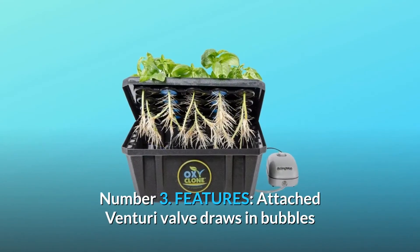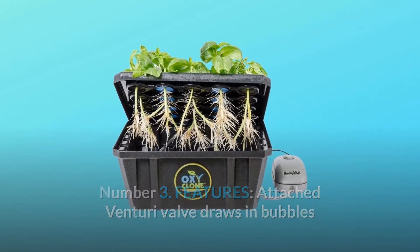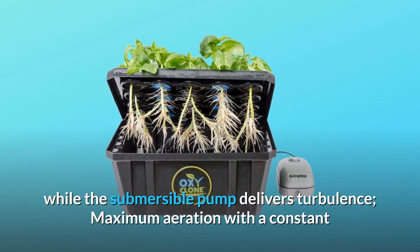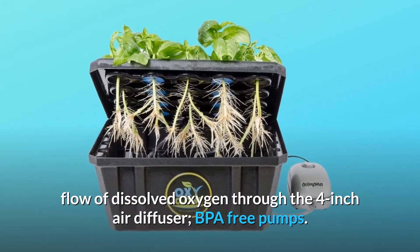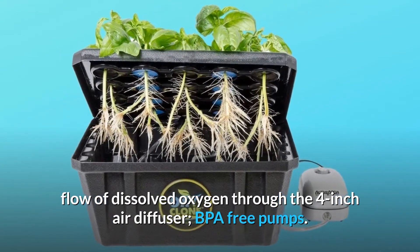Number 3: Features. The attached Venturi valve draws in bubbles while the submersible pump delivers turbulence. Maximum aeration with a constant flow of dissolved oxygen through the 4-inch air diffuser. BPA-free pumps.